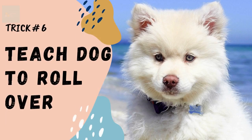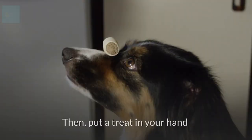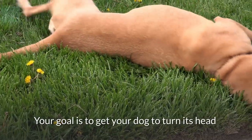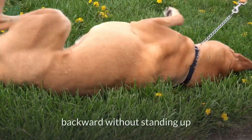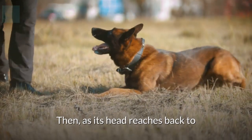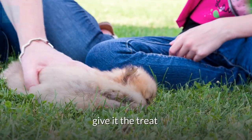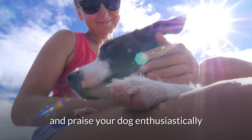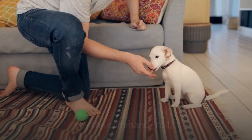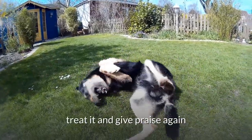Trick number six: teach your dog to roll over. Put your dog in a down position. Then put a treat in your hand and move it slowly behind your dog's neck — your goal is to get your dog to turn its head backwards without standing up. As its head reaches back to sniff the treat, gently roll it over. As soon as your dog rolls over, give it the treat and praise enthusiastically. Repeat the process and as you start to roll it over, say the command 'roll.' When it goes entirely over, treat and praise again.